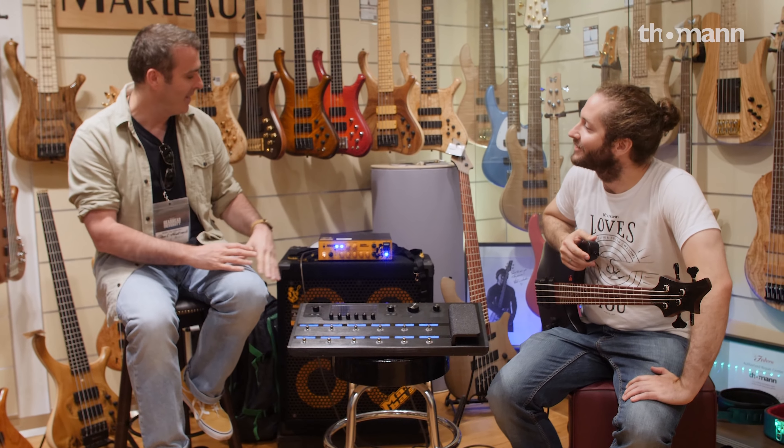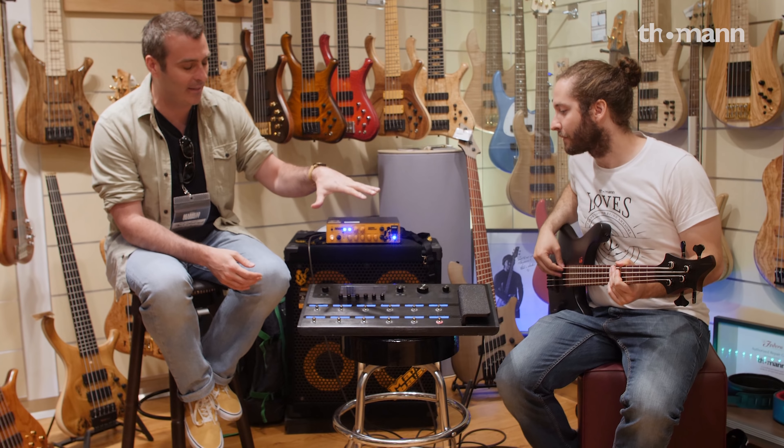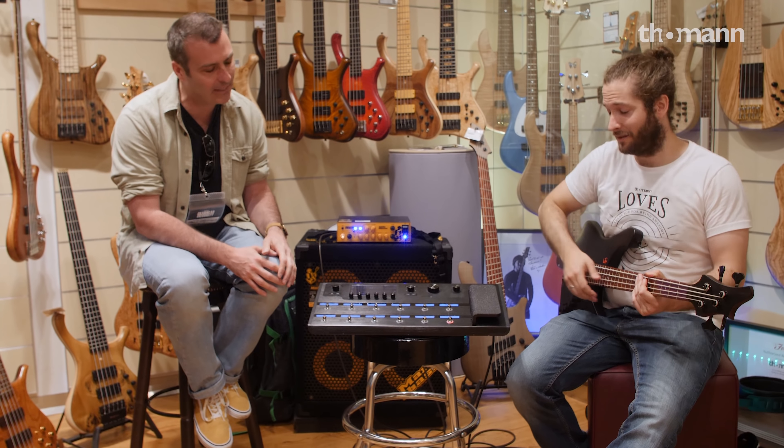And obviously, now that we're part of the Yamaha group, we have Ampeg amps. So you can have a Yamaha bass into a Helix, use the effects, use the bass preamps in here, and then run it into an Ampeg stack as well. But we don't have an Ampeg stack today. That's okay — next video.